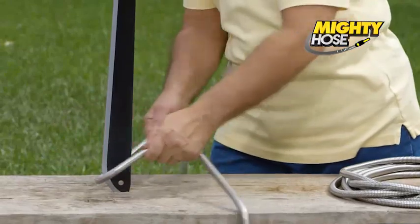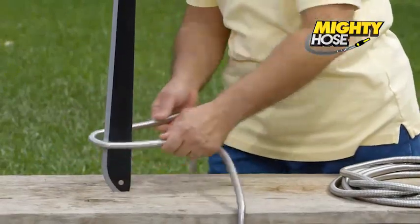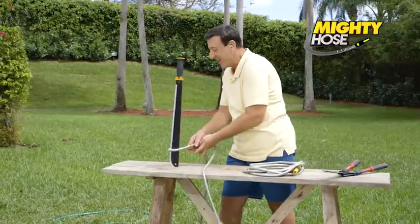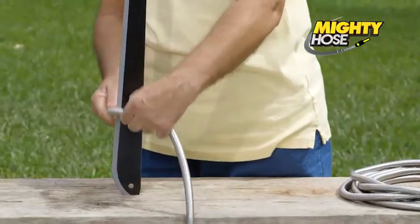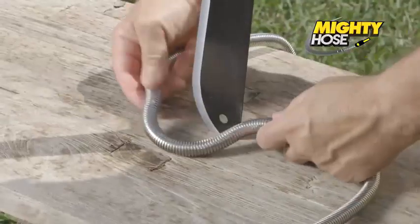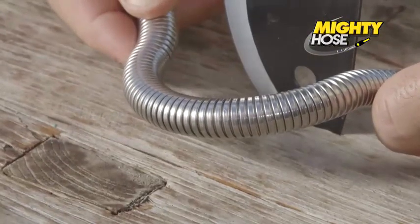Check this out — watch how the Mighty Hose goes around edges and corners effortlessly. You can't kink this hose even if you try. And sharp objects and edges? No problem. Strong, durable, yet lightweight.